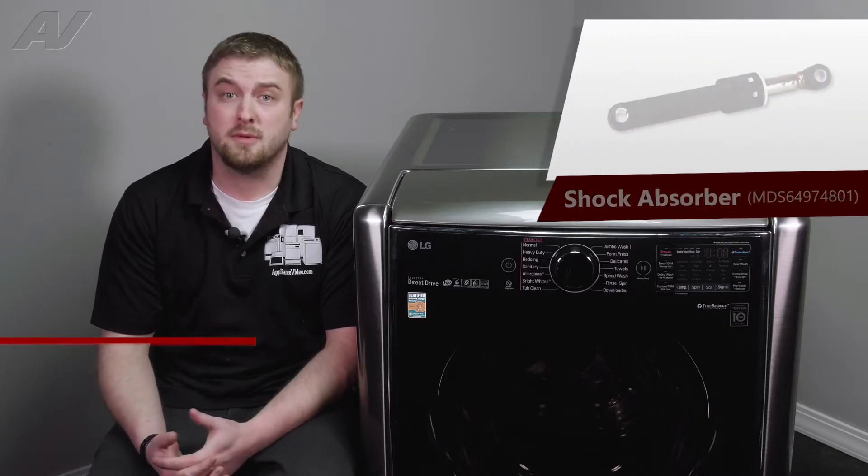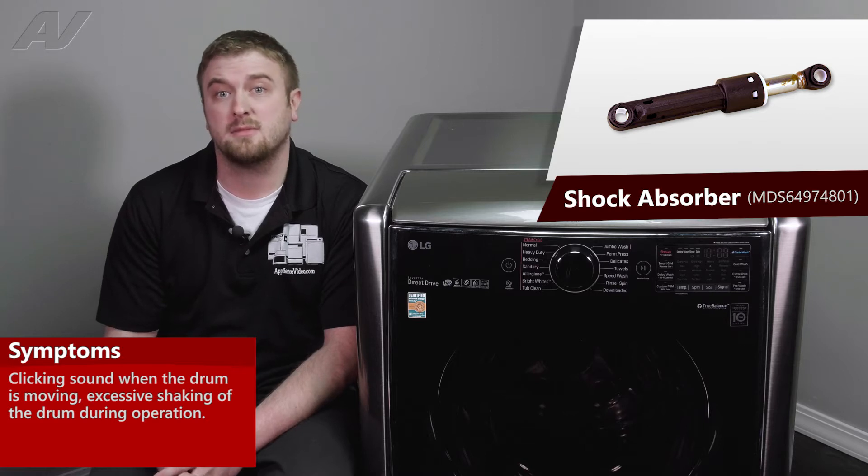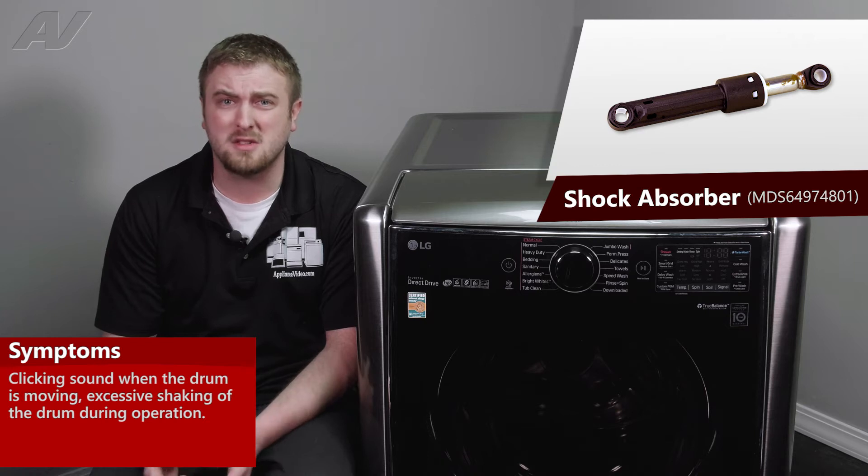The main reasons why you'd be replacing a shock absorber is that the unit is making a clicking noise as the drum is popping up and down, or it could just be shaking a lot when it goes into the spin or wash cycle.